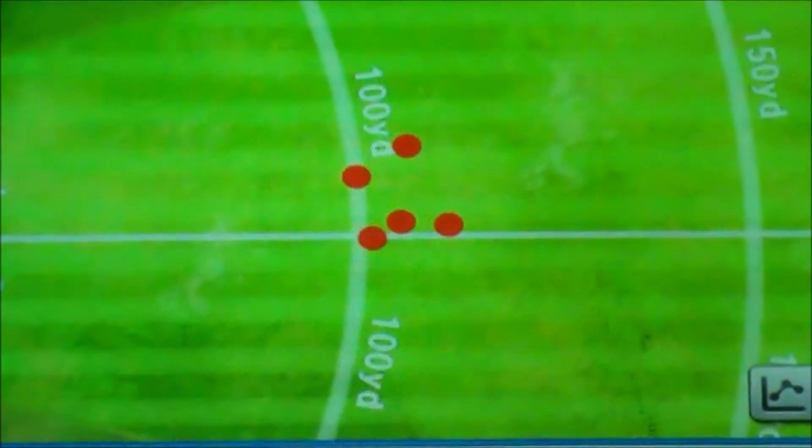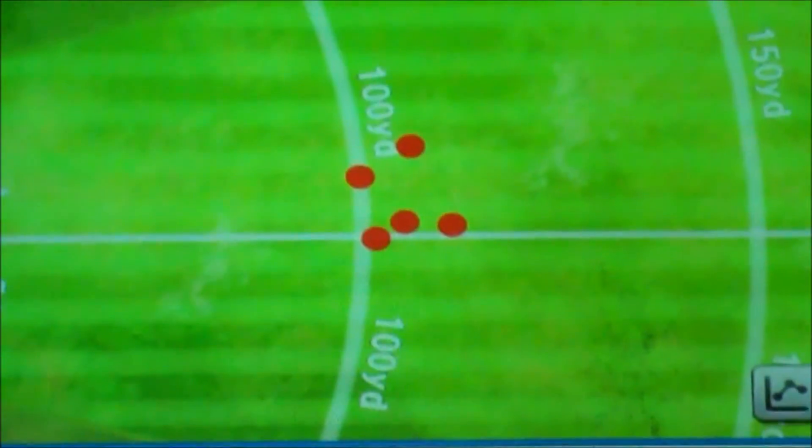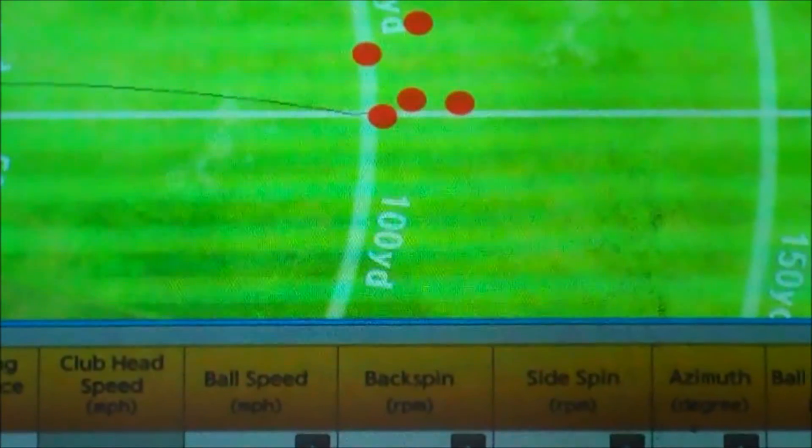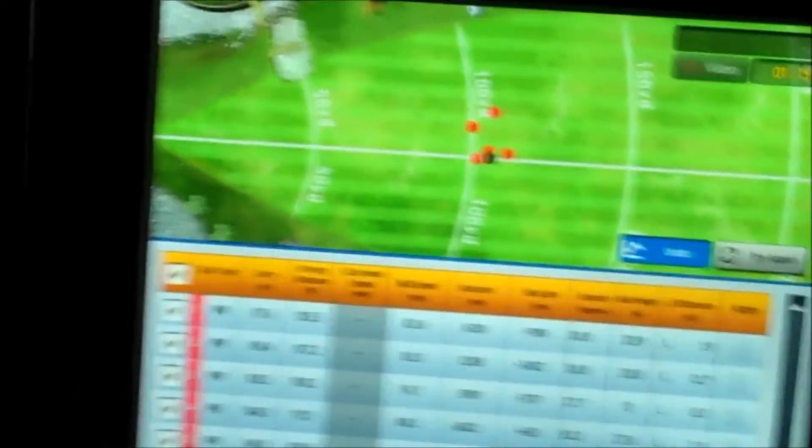We can view it from the top — just like an overhead view — to see your dispersion. If we find the average, it creates a little golf ball indicator. A little black spot indicates your average. So that becomes your 100-yard club.